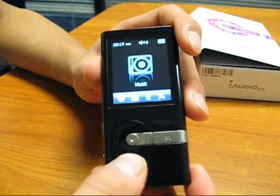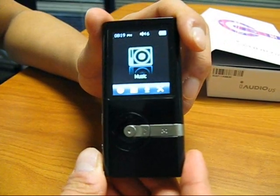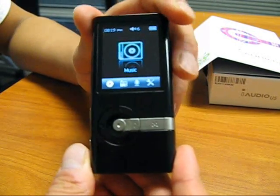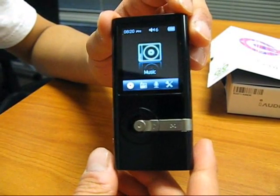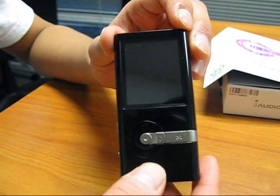That concludes our presentation for the iAudio U5. The iAudio U5 is currently available for purchase online. It comes in a black 8GB model and also in a white 4GB model. We hope you enjoy our product. Thank you very much.